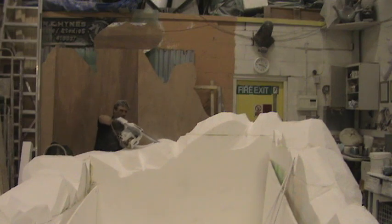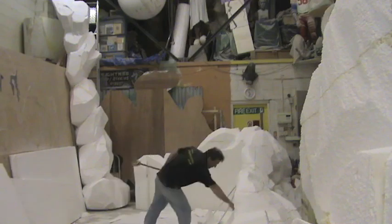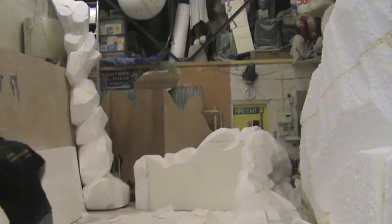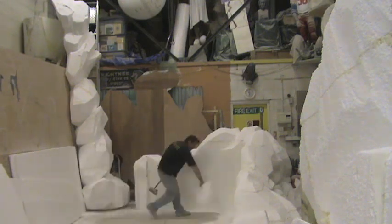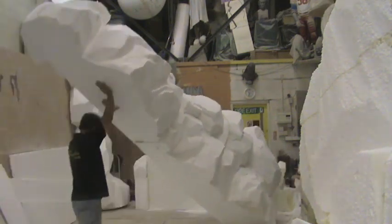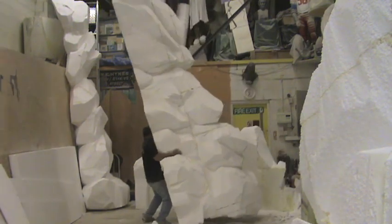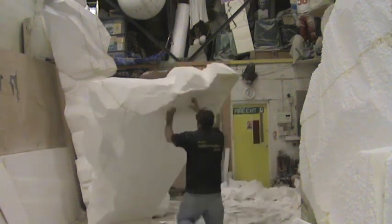Now obviously as you can see it's a very messy process with the chainsaw — messy in terms of dust and polystyrene — so it takes a long time in my studio to actually clean up, waft it all out as you can see me doing here, and then I want to lay it all out nice and clean so I can see it all without any mess or interference. People don't actually see this part of the process but it does take a long time.